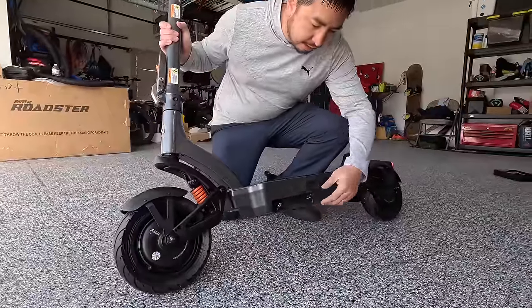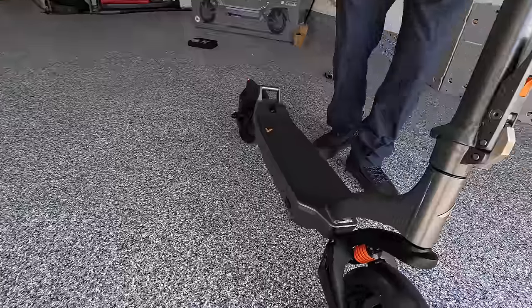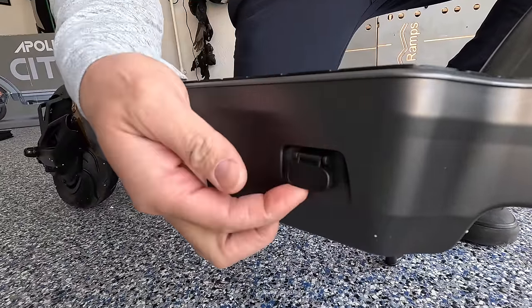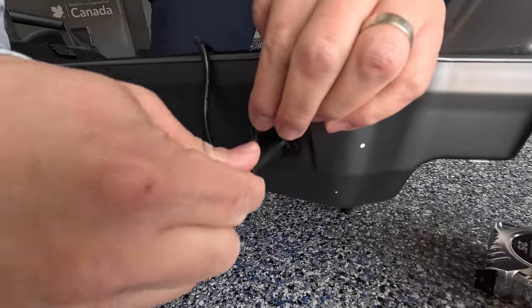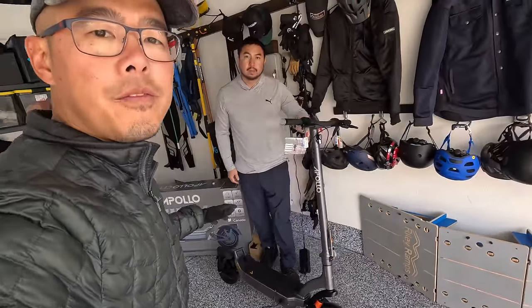The kickstand is kind of a cast metal with a good flip action. There's a charge port that clips into place and locks, which is nice and should help maintain the IP66 water resistance rating. We're going to wait for this to get freshly charged and then take it for a spin.